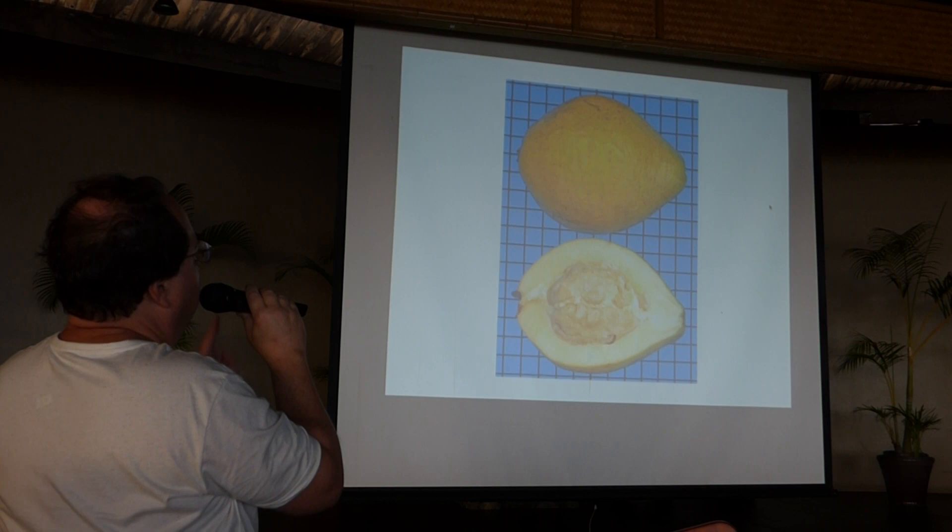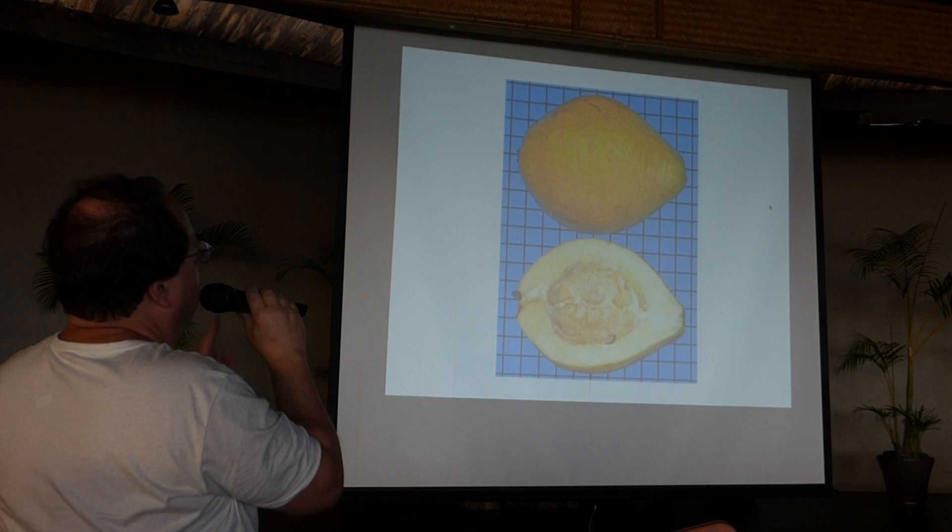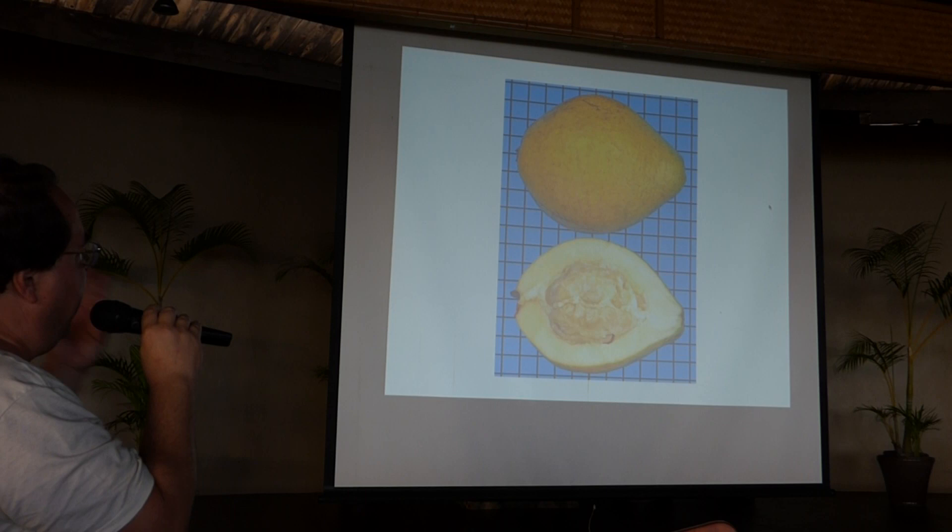I have selected one Psidium — a guava relative. This is aputangulo from the Amazon region. It makes the best flavored fruit — it's acid when eaten out of hand, but not as acid as the Costa Rica guava.